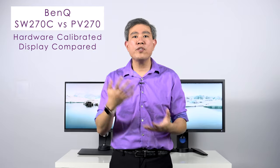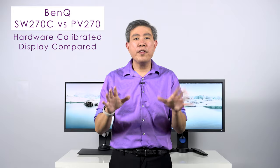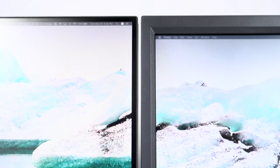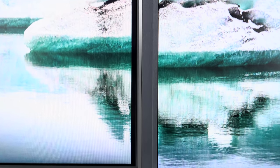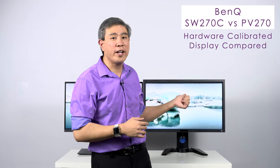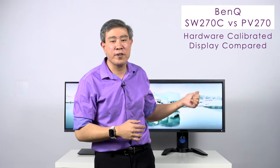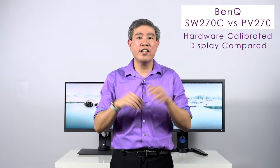In this video I'm going to compare these two displays together and also share some of the features and improvements that come along between them. Another very interesting thing about this comparison is that the panel inside the SW270C is the exact same panel in the PV270, and this panel is considered to be one of the really great standards for hardware calibrated displays that BenQ has to offer.